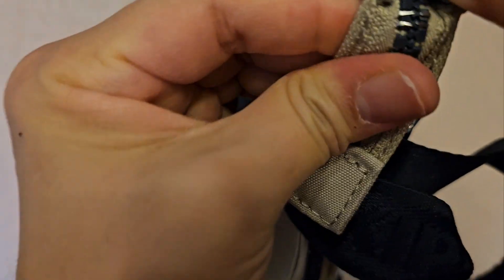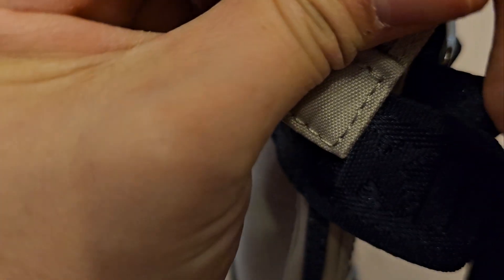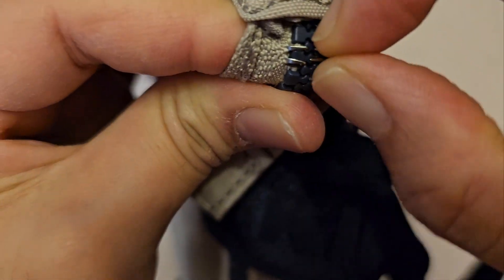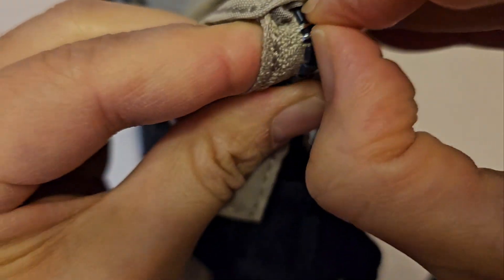So if you turn it over, it's just like staples really. It's basically just use your nails to try to pry this open like so.